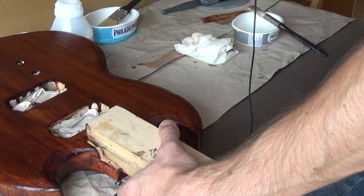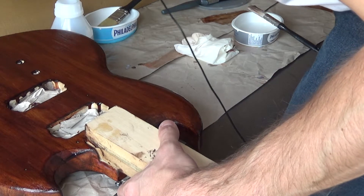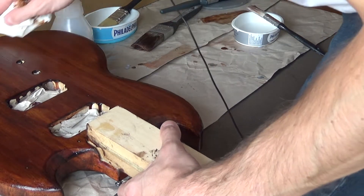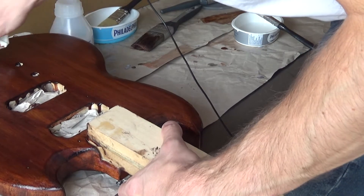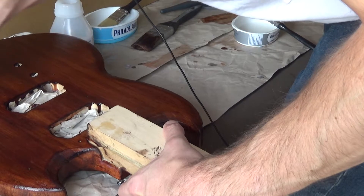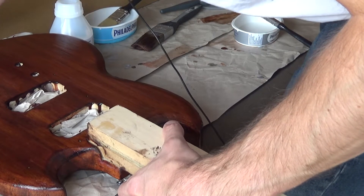The problem is, is it going to blend back in or is it just going to be horrible looking? Well it's really pretty horrible looking, isn't it. That's what you want for a relic guitar, well so - and we have to wait for a few hours.